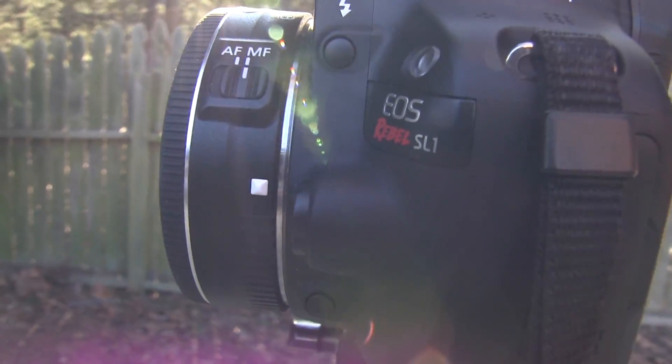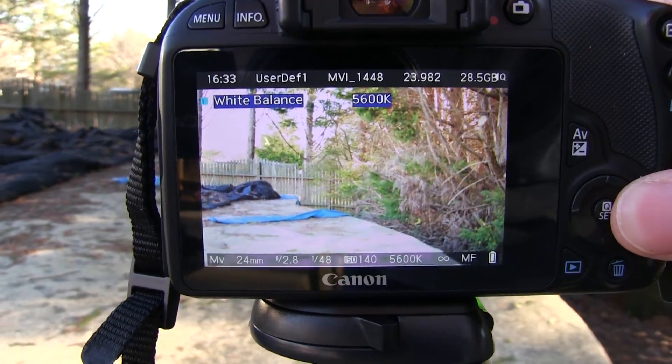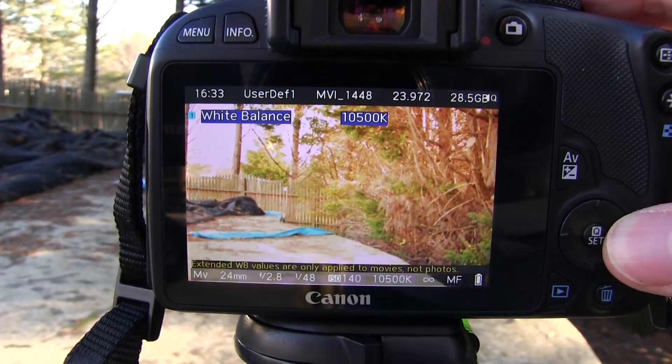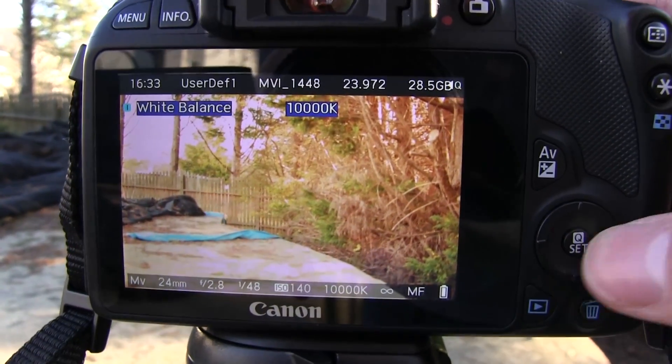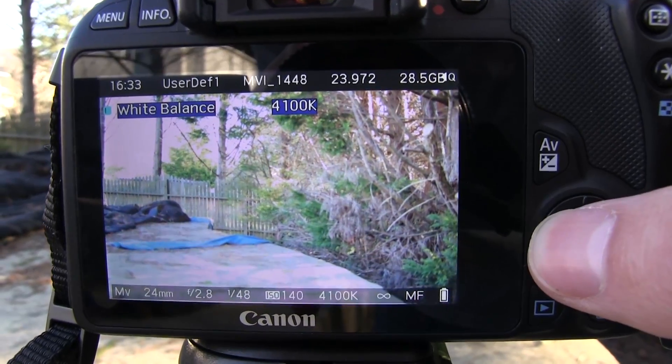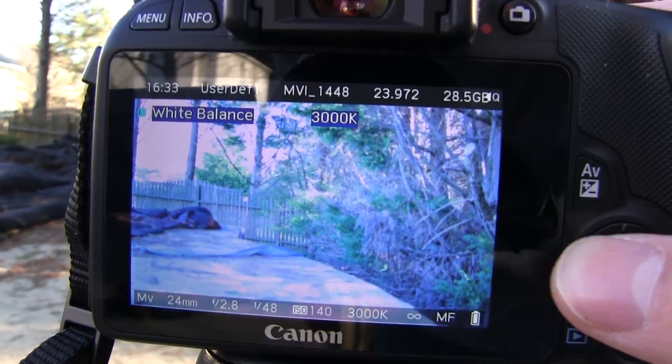I'm still running the EOS Rebel SL1 hack of Magic Lantern. A super awesome feature is that you're able to use color temperature in a variable way. You can go as low as possible or as high as possible, and get exact color temperatures — especially if you know exactly what a specific light is emitting. You can adjust the white balance to that exact point. Go up to white balance, play around with it, and it just keeps going. You can change white balance down to the 100, instead of having presets.